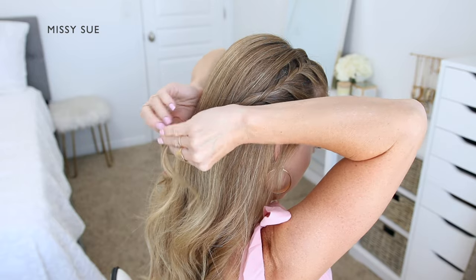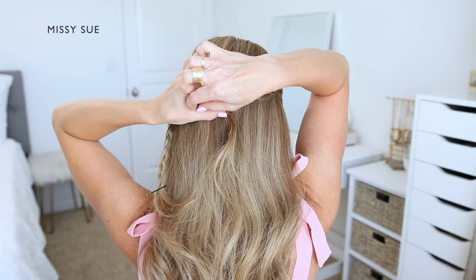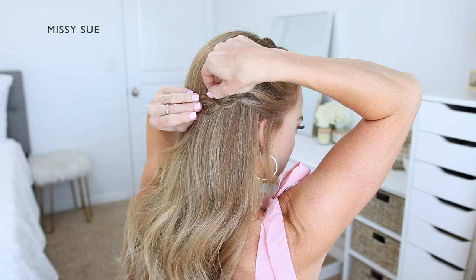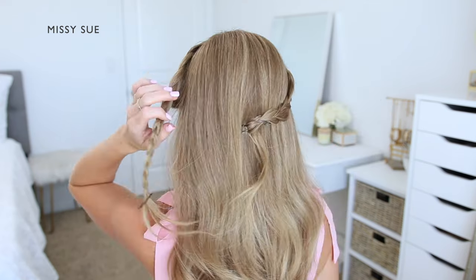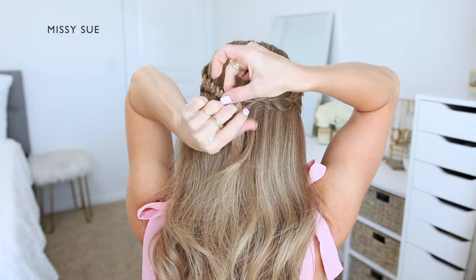Now that both braids are done, I'm going to bring the right braid around the back of my head and pin it in place at the center of the back of my head. Then I'm going to carefully go back over the braid and pull on the edges to try and make the braid a little wider so it looks bigger. Then I'm going to take the left braid and bring it around to the back of my head.